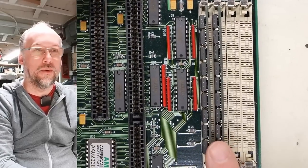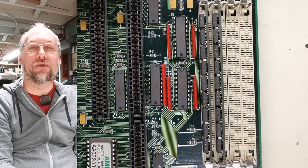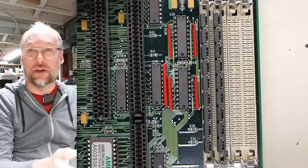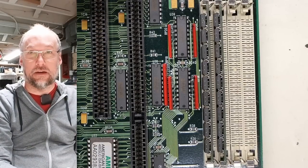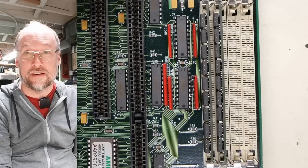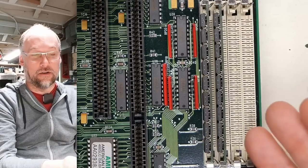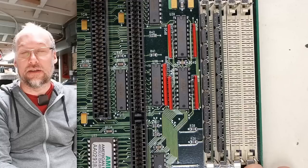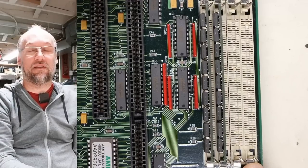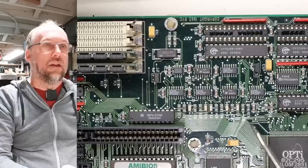We have two memory sticks installed. These 30-pin memory modules are 8 bits wide, so on a 286 you'd only need two because it's a 16-bit data bus. On an XT you'd only need one at a time. On a 486 you need four at a time. And if you could put 30-pin SIMMs on a Pentium—which has a 64-bit data bus—you'd require eight at a time.